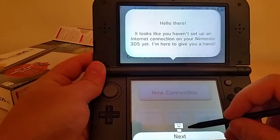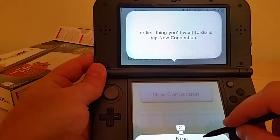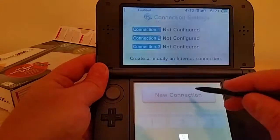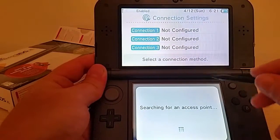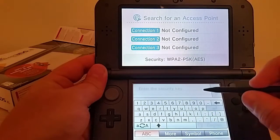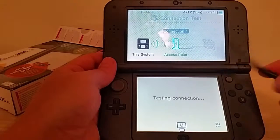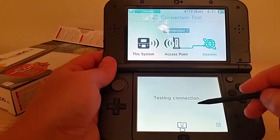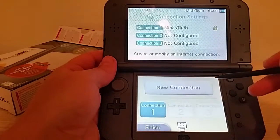Oh boy. Important notices from Nintendo — yeah, yeah, yeah, accept. I just hope they didn't ask for my first-born child or I'm in trouble. Internet connection — set it up. Oh, look at that guy. Looks like you haven't set up a connection on your Nintendo 3DS yet — I'm here to give you a hand. Thank you, Clippy, or whatever your name is. Tap new connection. You're not sure what to do — tap me with the stylus. Manual setup — pretty sure I've done this before. Access point found — that's good. Minas Tirith — yes, the nerdiest network name ever. Access point will be saved as connection one. I just love the connection test. The mouth is moving and everything.